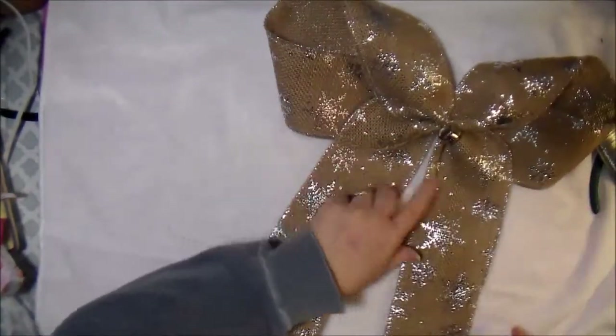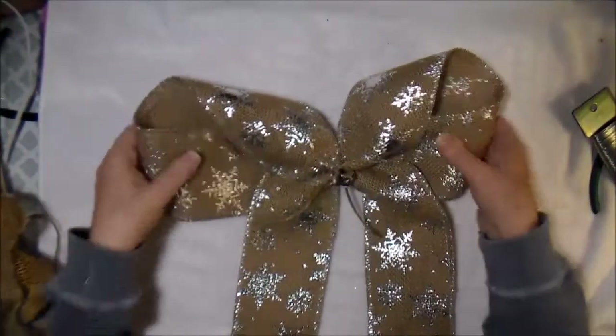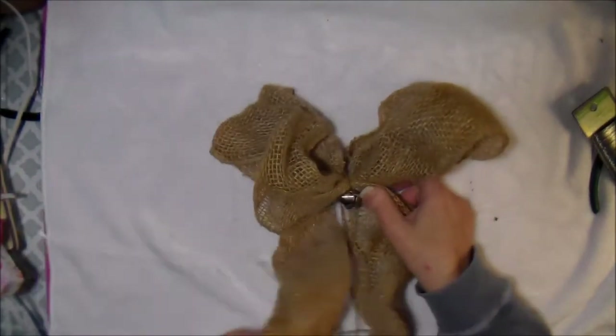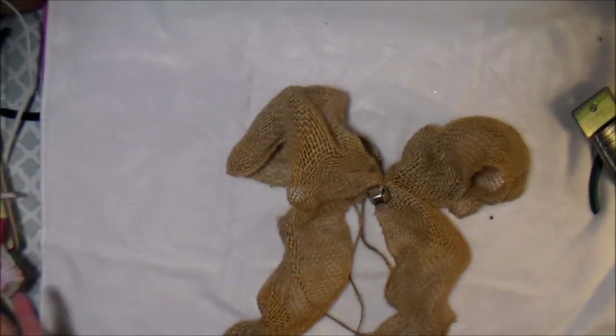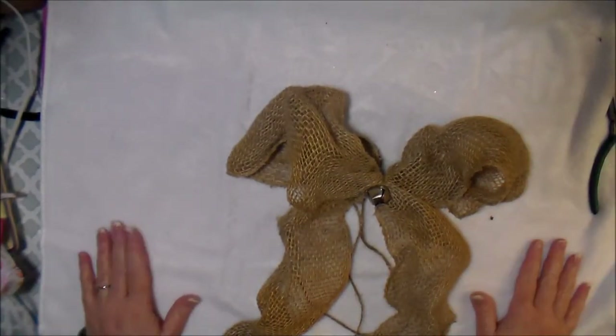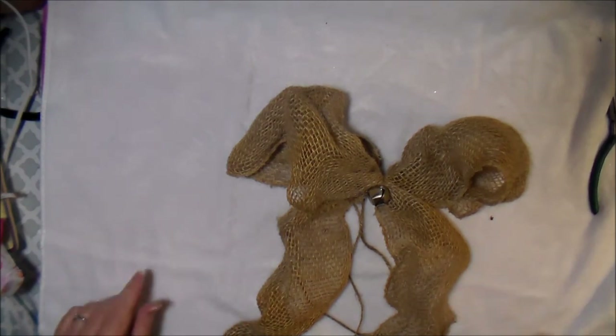So you've got the fluffy bow, the layered bow, and your regular little bows — these really are my favorites. I hope that helps, I hope you can use these on something, and I hope you all have a good morning, afternoon, or evening wherever you are in the world. God bless, happy bow tying, bye!